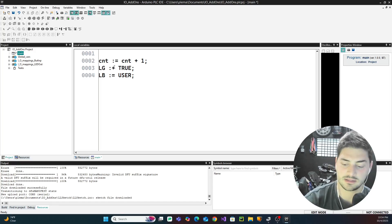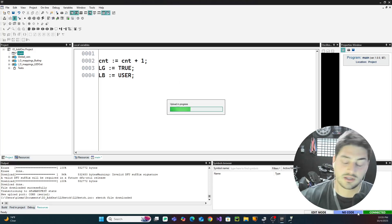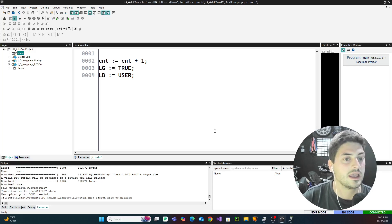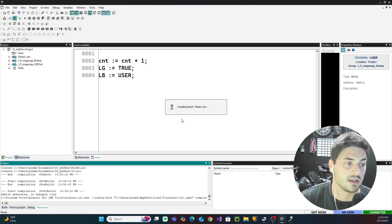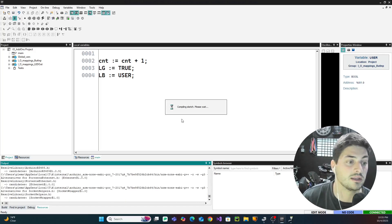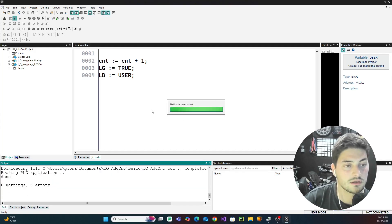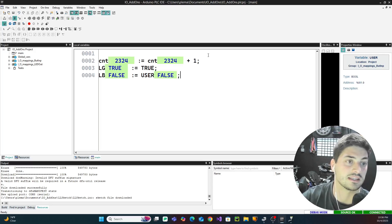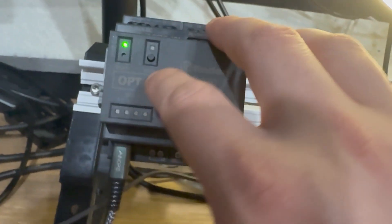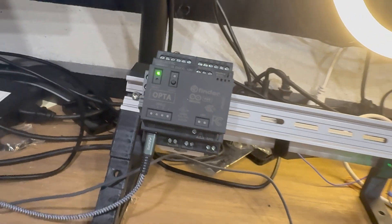We have a simple count program — let's say green is on and blue equals the user button. This is a great one- or two-line program to make sure the PLC is actually working when you connect and download to it. We connect, it says no code — that's good because it's the first boot up. We send the program, it compiles and downloads, we hit yes to restart, and the green light turns on. When we push the user push button, the blue light turns on and off — our PLC is up and running.